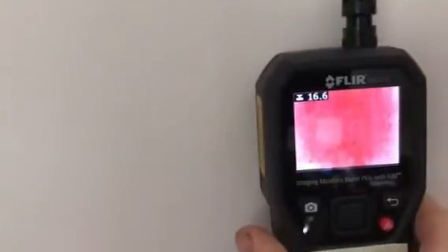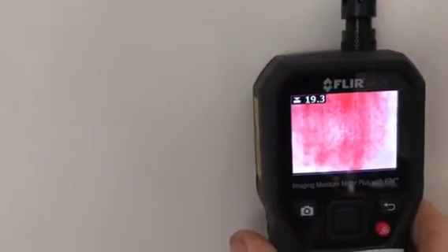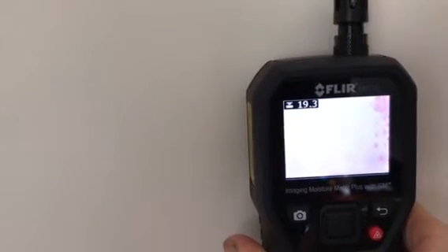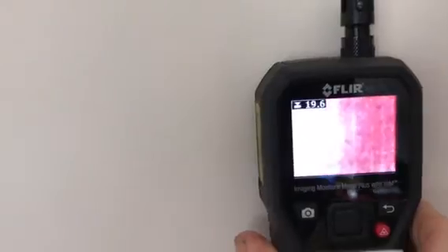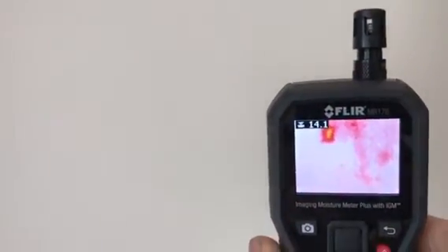Putting it on the wall, the reading jumps up and down a few times and stays there. When I bring it off the wall, it doesn't zero out.